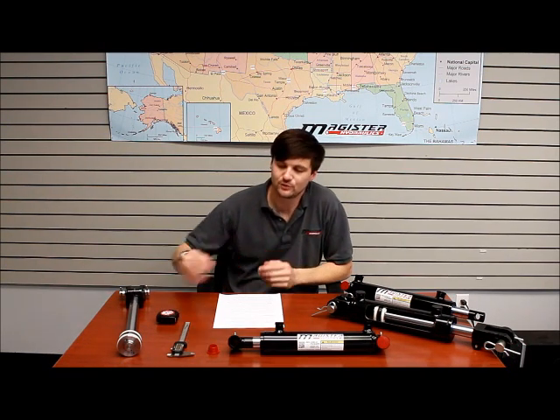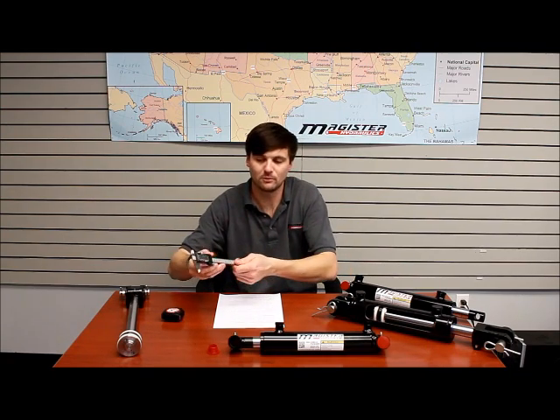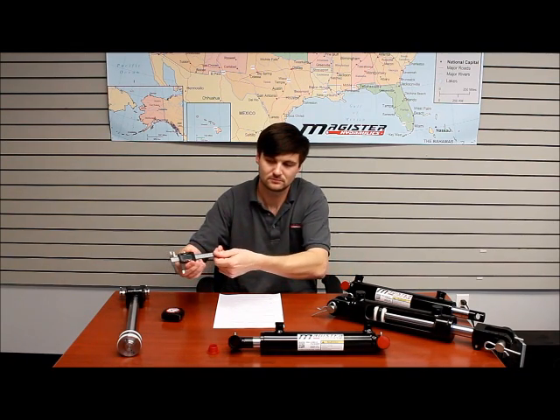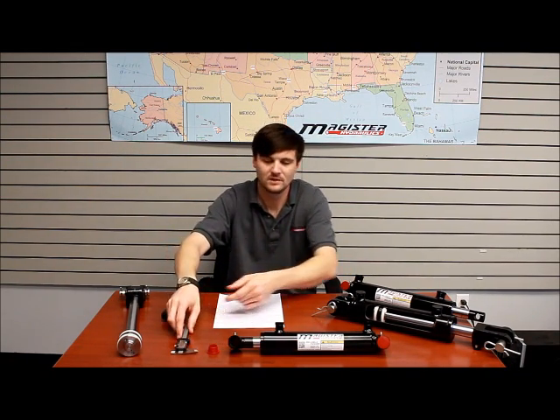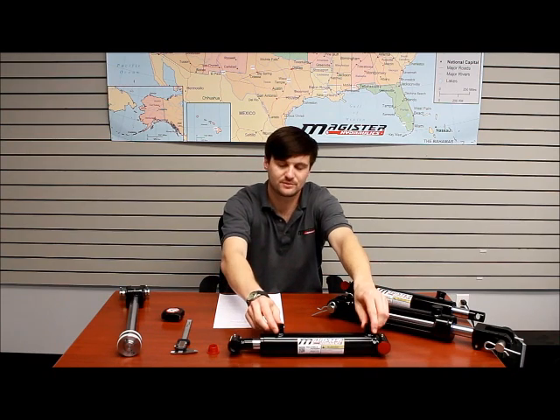First you'll need some tools. You'll need a tape measure and a micrometer if you have one available. First you need to figure out what type of cylinder you're using, whether it's a single acting, double acting, or telescopic. For our purposes today, we're going to be using double acting cylinders.